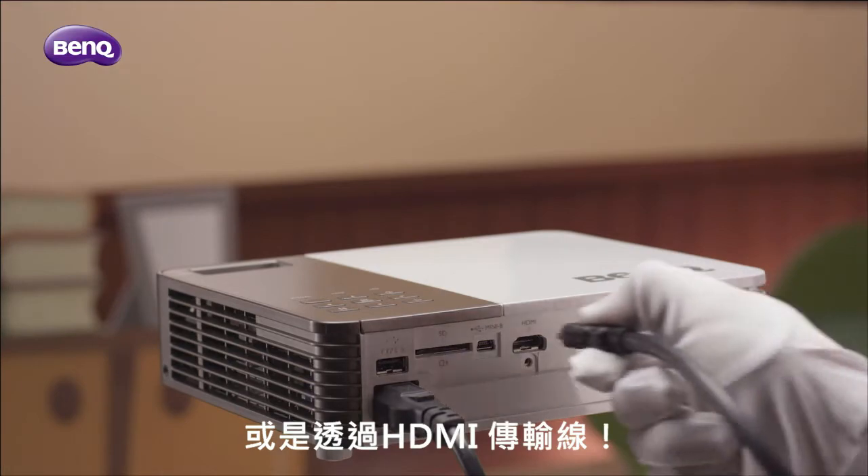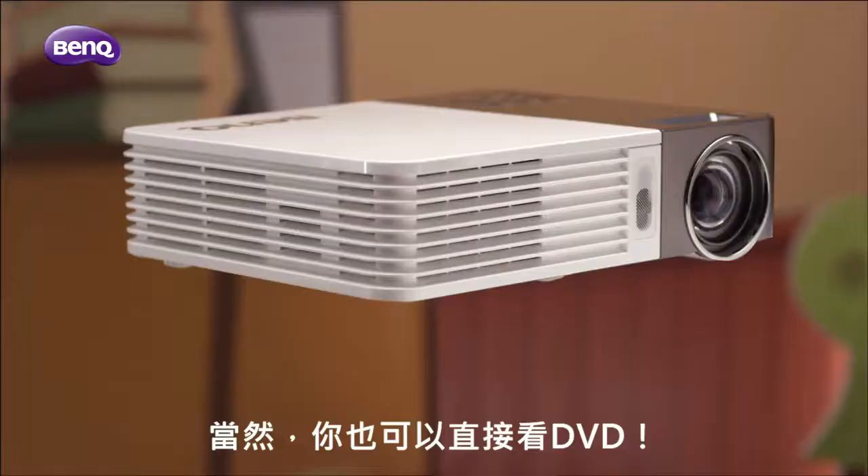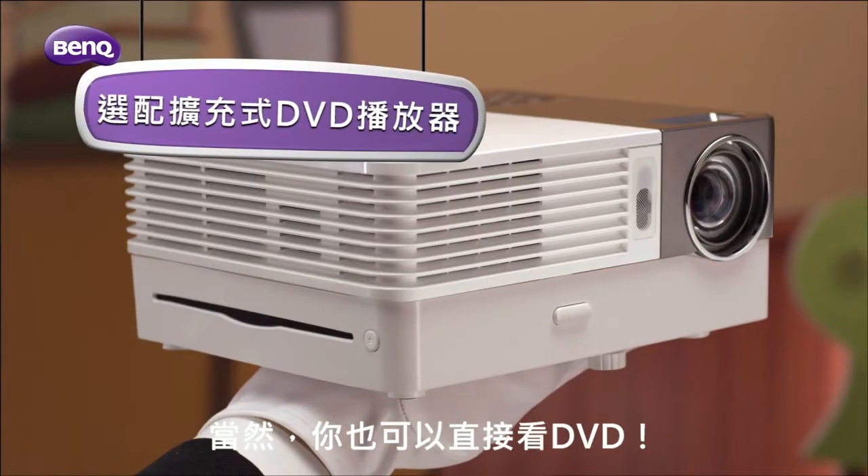Not to mention, there's HDMI. HD rocks. Of course, you can also just pop in a DVD.